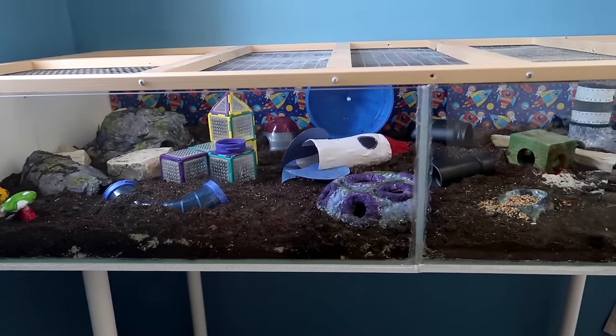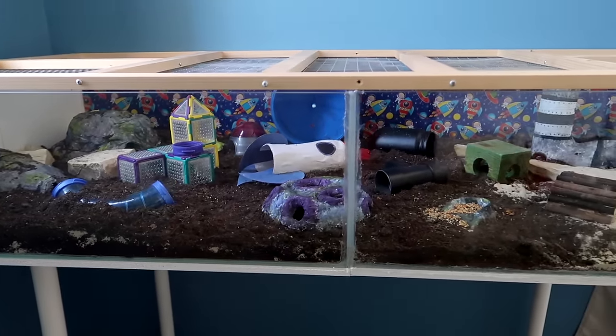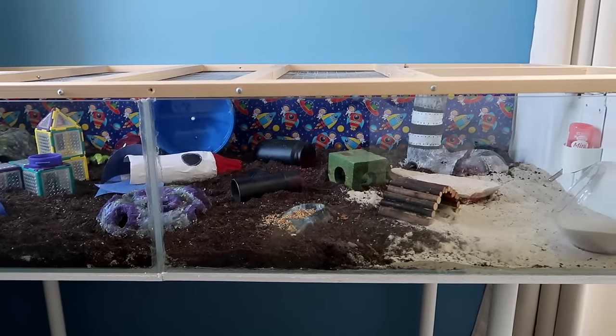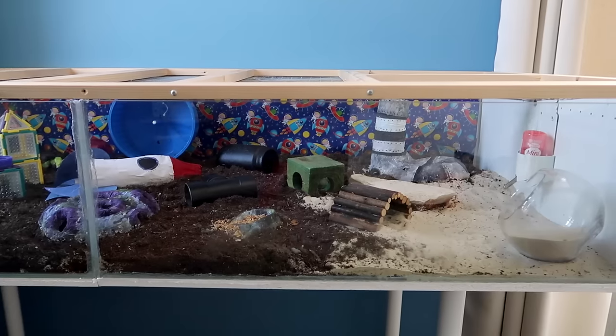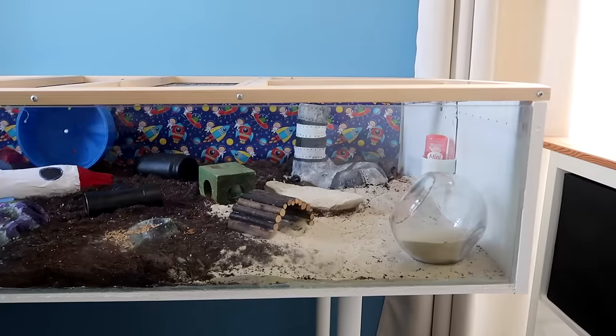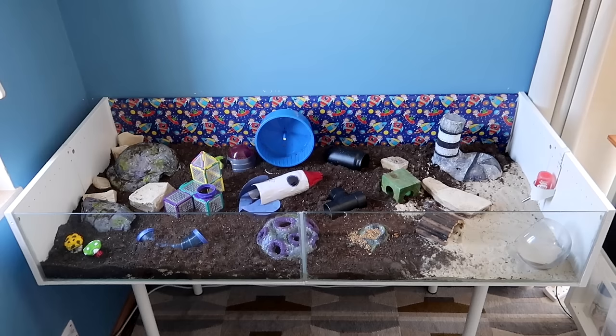Now you may have noticed that this time I have not used a lot of substrate. Hamsters are burrowing animals and typically they do need nests and burrows. However it's so incredibly hot at the minute — about 110 to 120 degrees — that potassium has absolutely no interest in burrowing. He just lays out on top of the substrate, so I don't feel it's worth putting in a load at the moment, but come winter time he will be back to having several inches of substrate.